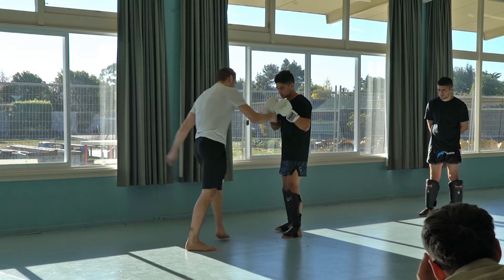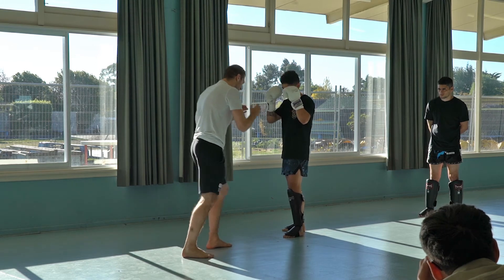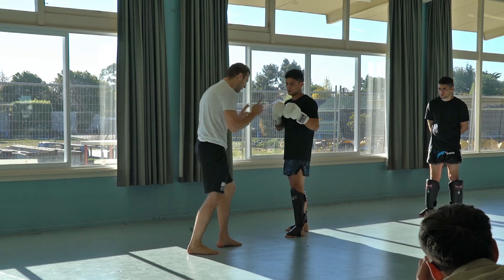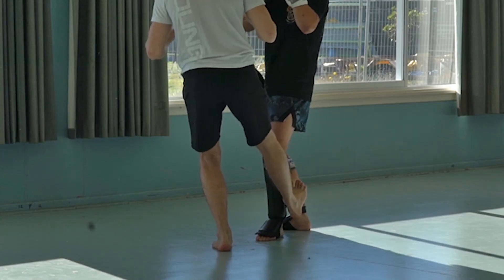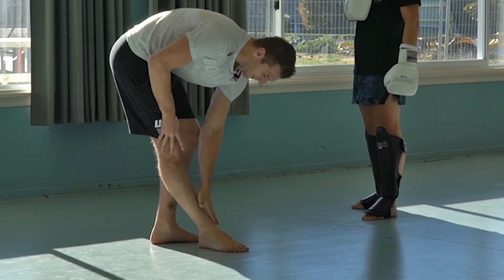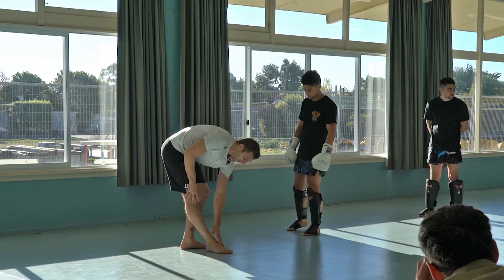Not like the usual low kick, down. It's like I'm drop kicking a rugby ball. Boom — boom. Step, step, kick. And it's just with the very bottom of my foot, just above my ankle.